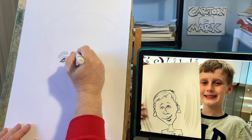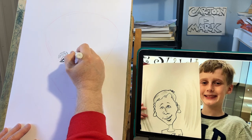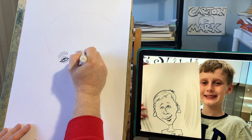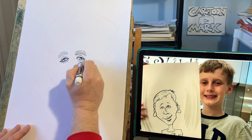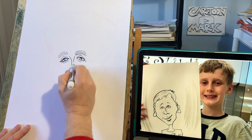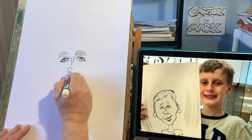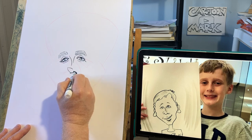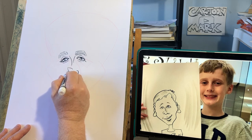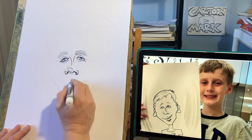All these little things are going to help you with your likeness. Nose — it's got kind of a skinny bridge there. That's about all we can do for that.